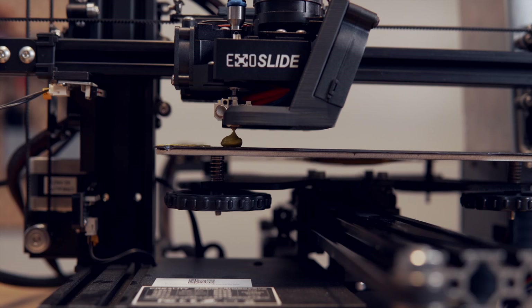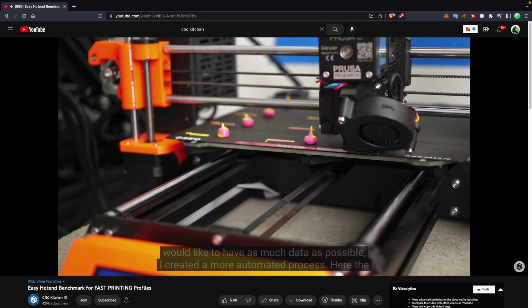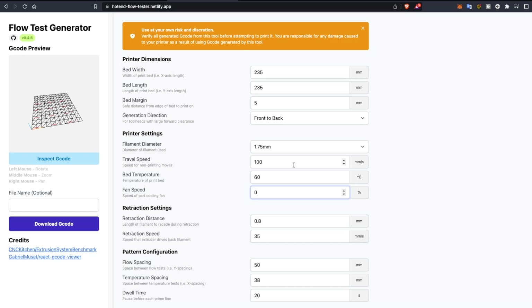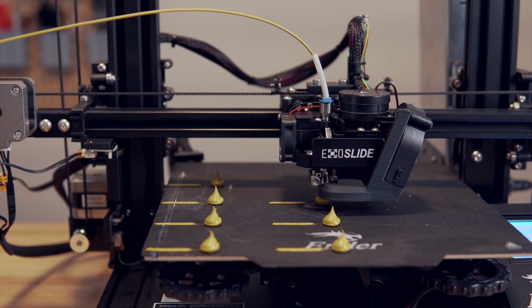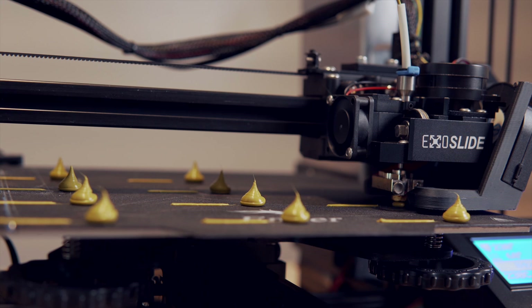I've been wanting to do some flow testing and figured this was a good excuse. I used Stefan from CNC Kitchen's fairly automated flow test, which has since been ported to a web app. It allows you to enter parameters like temperature, bed size, and how many tests you want, then generates the G-code. You send it to your printer and it performs a series of purges and extrusions at different flow rates so you can measure your hardware cap. I ran tests at 210, 220, and 230°C with Polymaker Polyterra PLA.